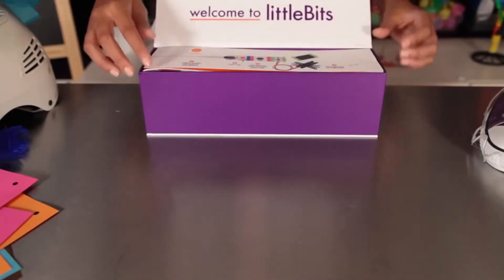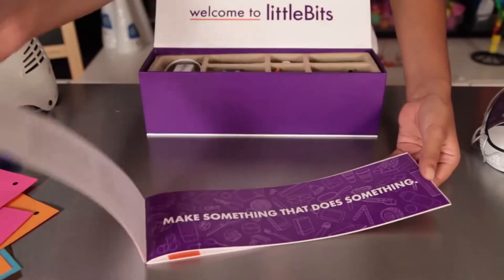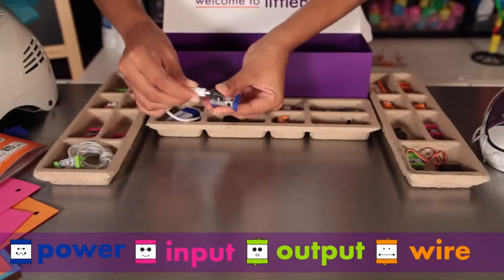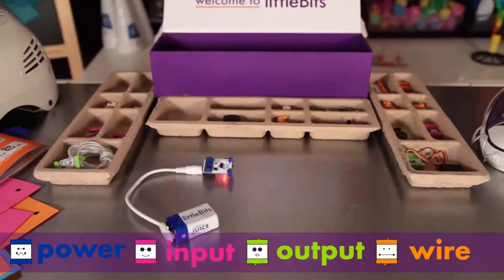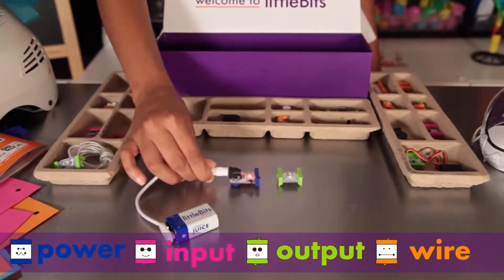When you open the box, you'll first find this booklet. It tells you all about the modules, projects, and other resources. You'll notice right away that the modules come in different colors — they are grouped into four different categories. Little Bits snap together with magnets. The magnets are always right and you can't put the modules together the wrong way.